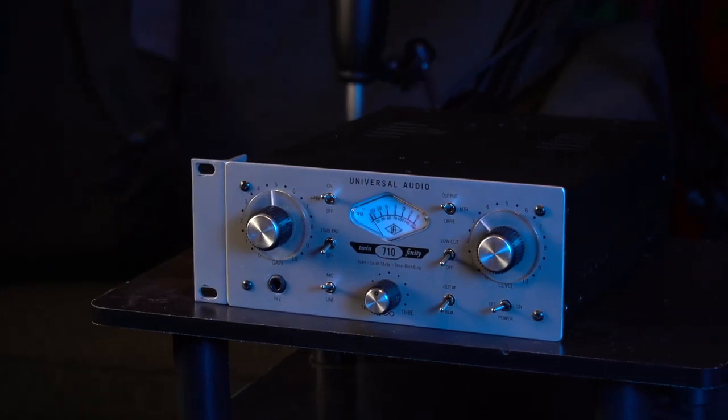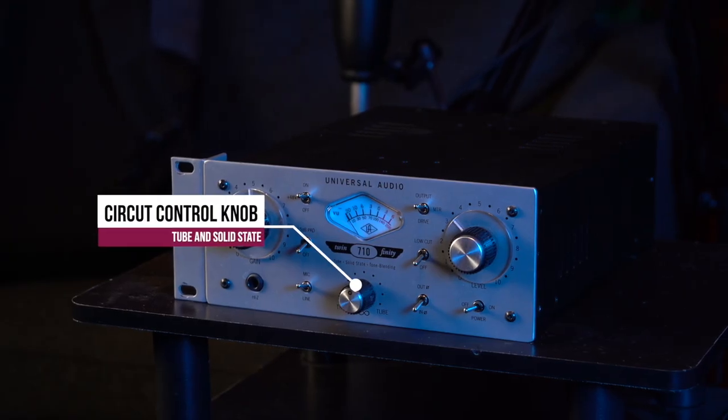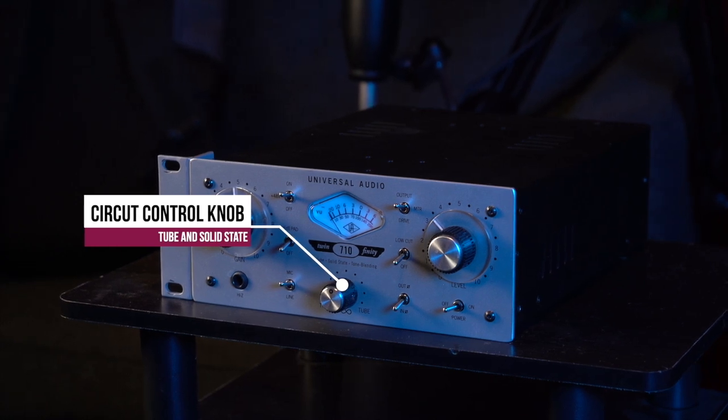Finally, our last preamp of today is the Universal Audio 710 Twinfinity, coming in at a whopping retail price of $999.99. While it's the most expensive preamp we will be looking at today, it's for good reason, as the 710 has the ability to be either a tube or solid state preamp, as well as use a blend of both, giving it a wide spectrum of characteristics.